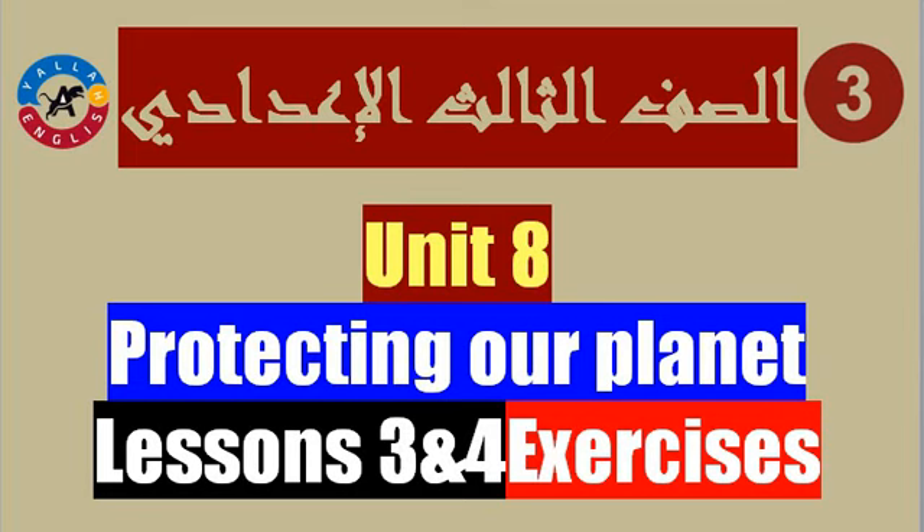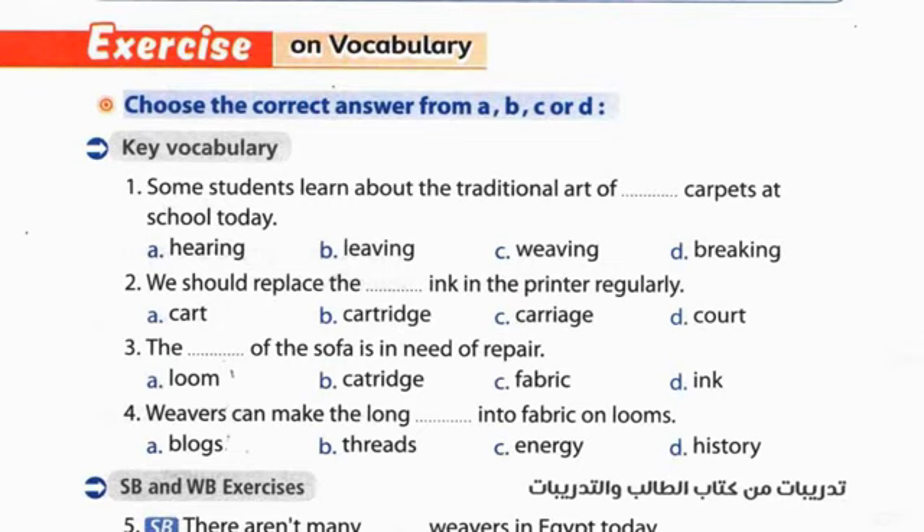So let's start. Exercise on vocabulary - choose the correct answer. Question 1: Some students learn about the traditional art of weaving carpets at school today. بعض الطلبة تتعلم about the traditional art - الفن التقليدي لنسج السجادات في المدرسة.